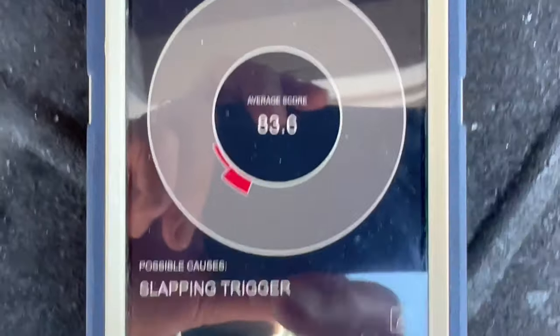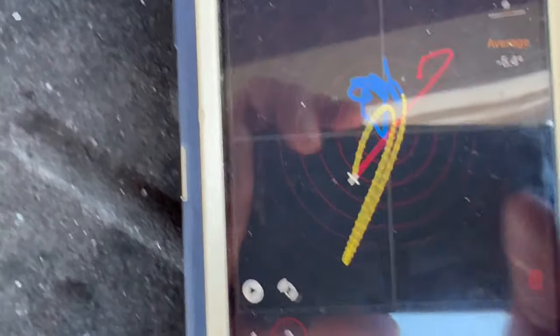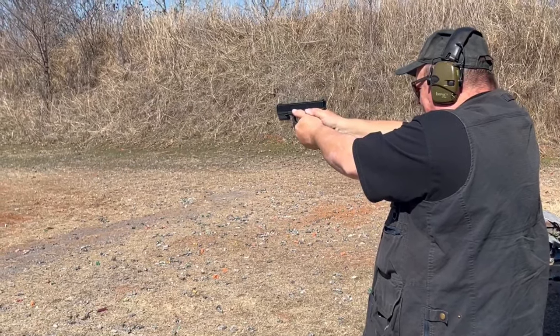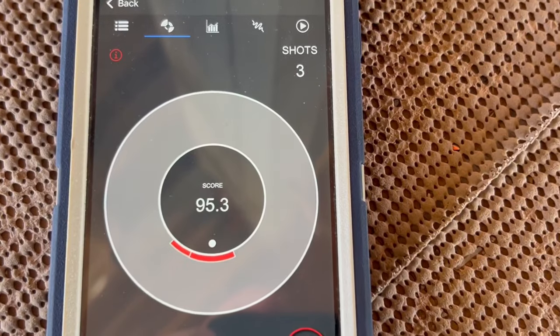Better, better. And then it has all kinds of little displays to show you what you're doing with the gun. 95.3. So yeah, when you're at your house dry firing — television, maybe backyard, whatever it may be — it will at least give you some direction.